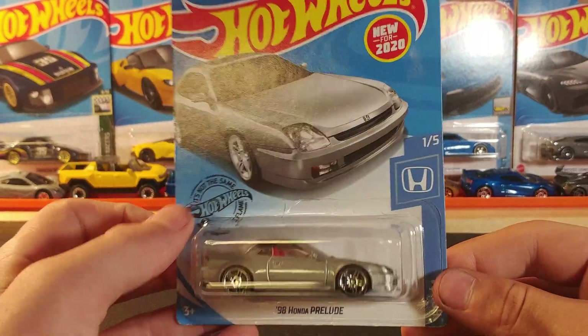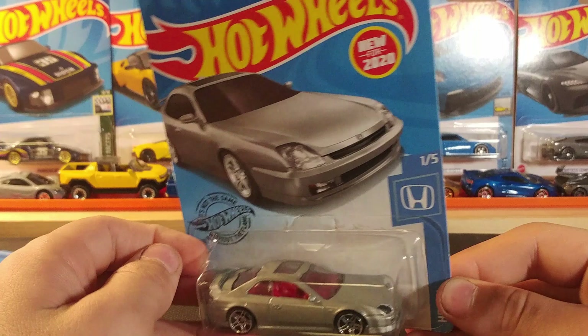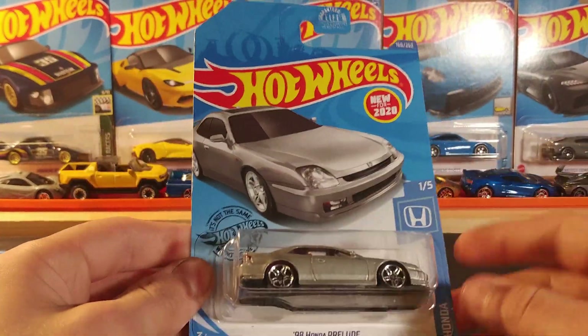Next up we have the '98 Honda Prelude, this one in gray with silver wheels and red interior. One of five in the Honda series, and this one's the first edition.